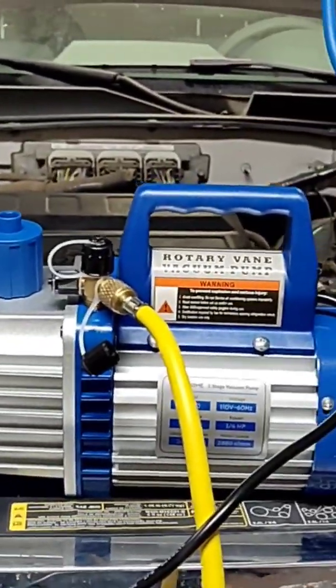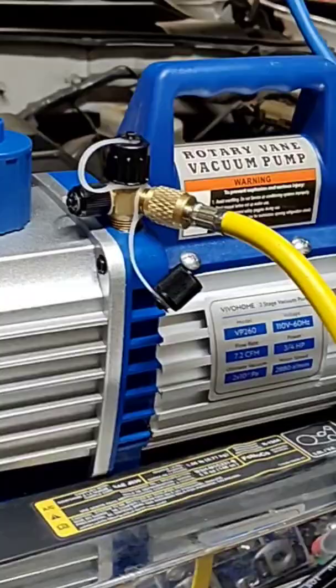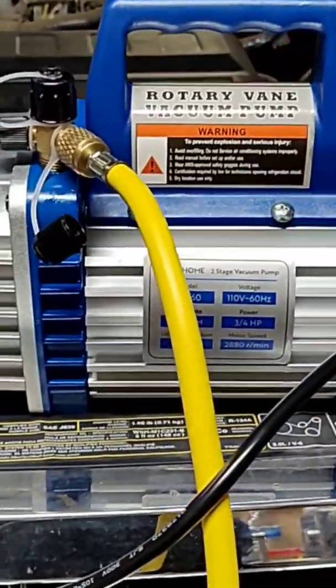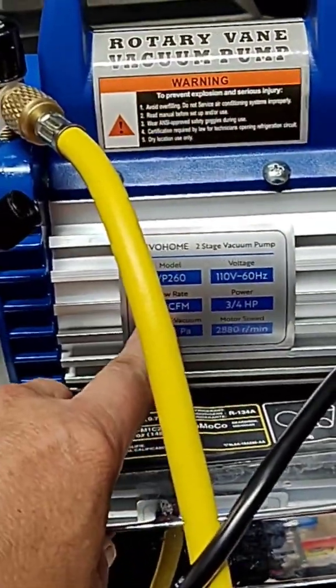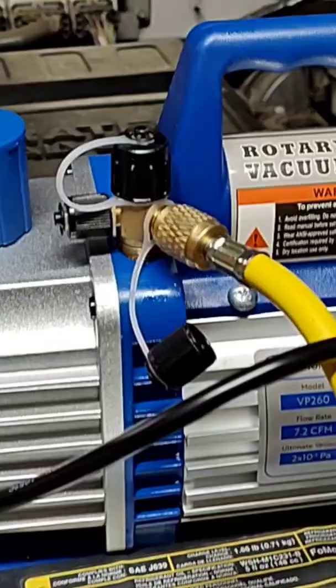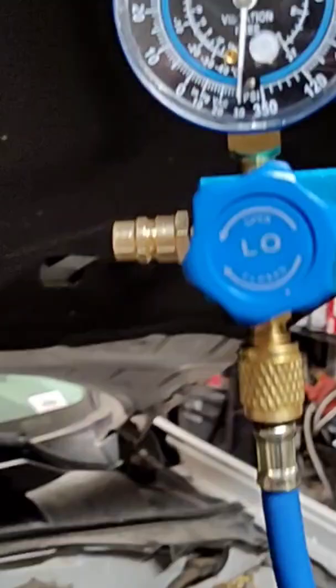All right, so working on our AC unit here. I just want to give a shout out to this rotary vane vacuum pump that I got from Amazon. This thing is awesome. It's three quarter horsepower, 7.2 CFM. I've had it on here for about 15 minutes. Check this out.